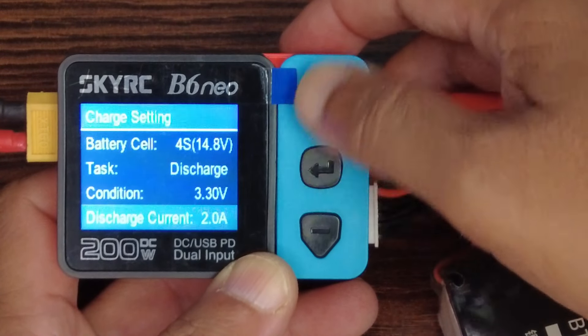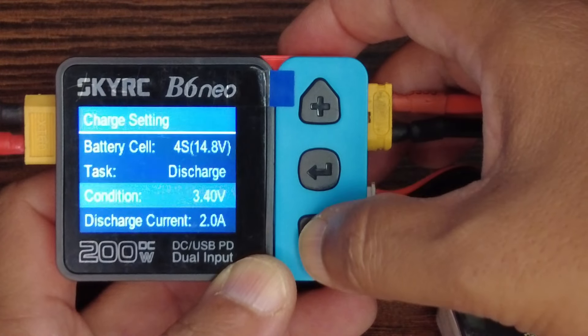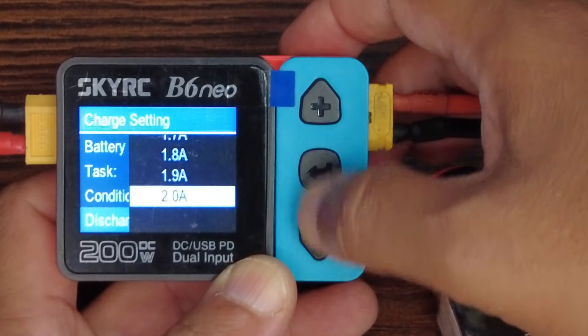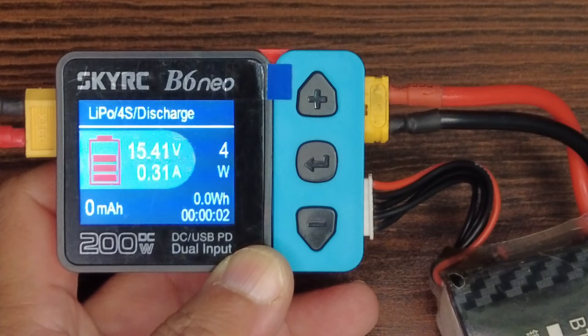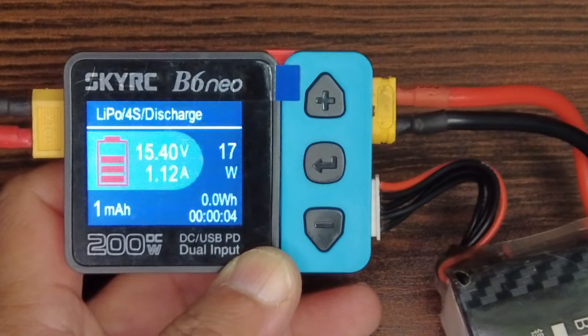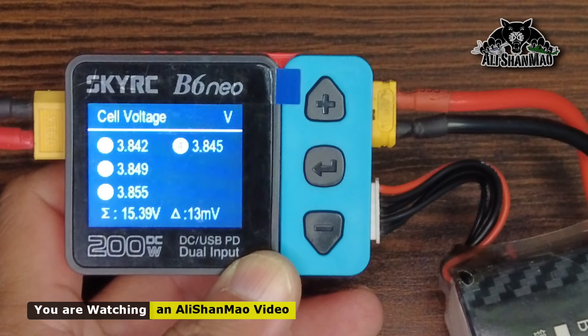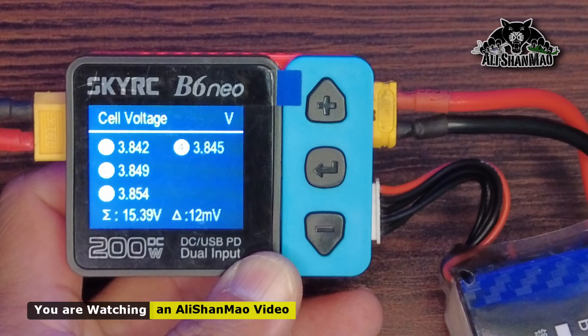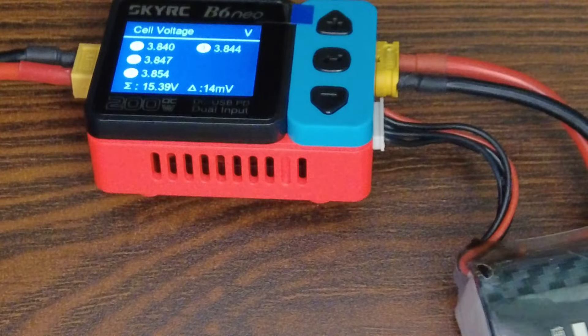Discharge condition: 3.4 volts, discharge current: maximum 2 amps. Start. Now I can see the voltage is dropping — before it was climbing, now it's dropping.